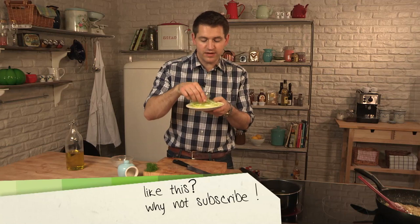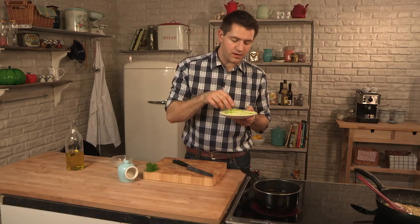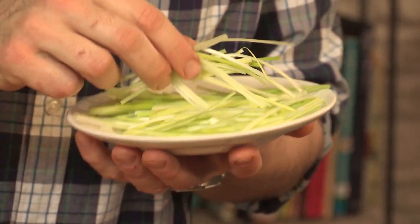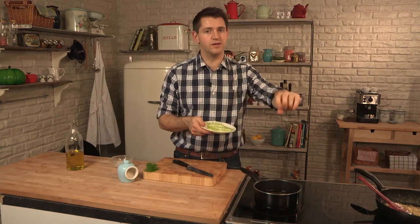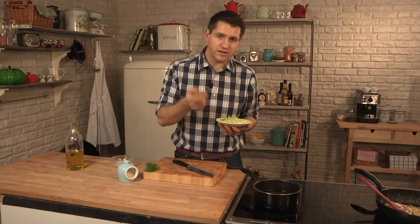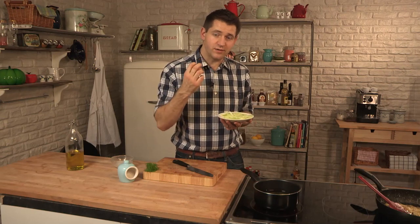I've just shredded the leeks really nice and finely, and I'm going to deep fry these, but using a slightly different method — I'm going to put these into cold oil. Just like shallots, onions, and garlic, leeks have got a lot of sugar in them. So if you drop them straight into hot oil, they'll crisp up, but only on the outside, and you'll end up with soggy leeks in the middle. If you put them into cold oil and bring the heat up, they'll start to cook quite slowly, and by the time they come up to temperature, they'll be really crispy throughout.